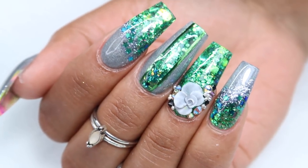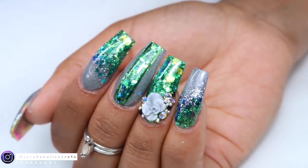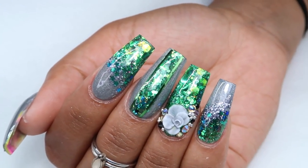What's up nail friends? Today I'm going to show you guys how I did this super pretty emerald green glitter set with some little stars inside and a 3D rose. Let's get started.